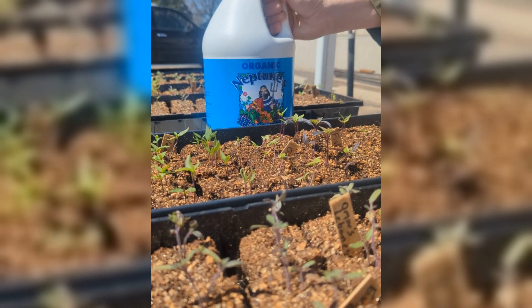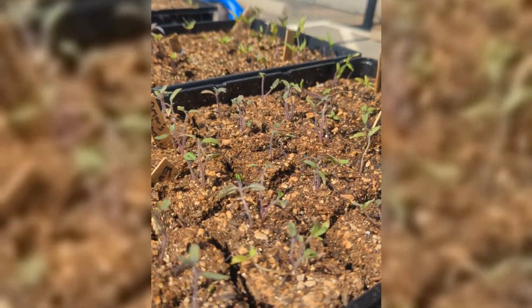So how do I know it's time to start putting fertilizer? If you look at these, do you see how these are starting to grow true leaves and these are just faltering? Yeah.